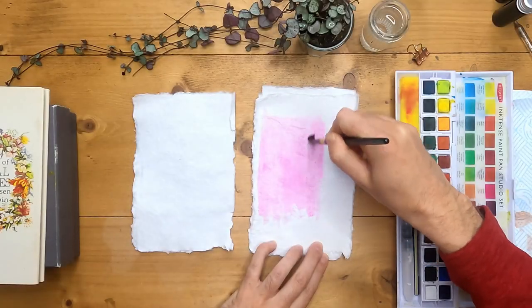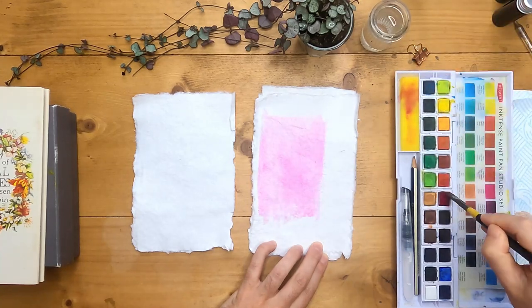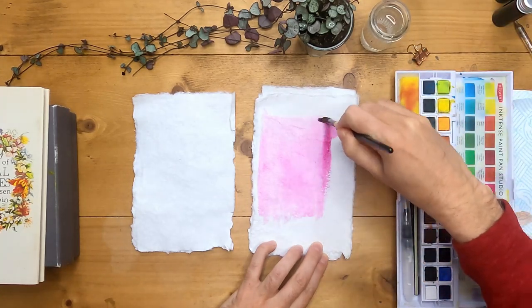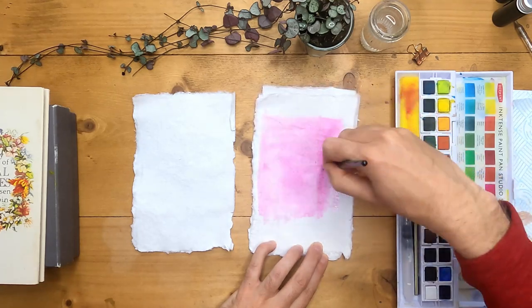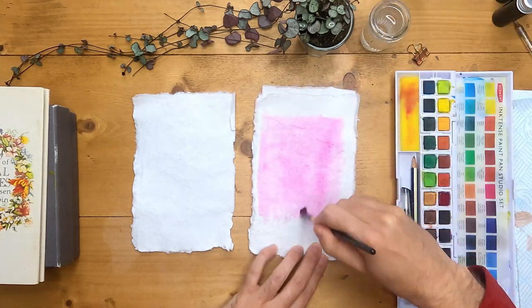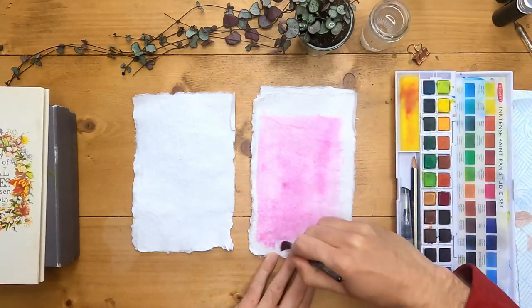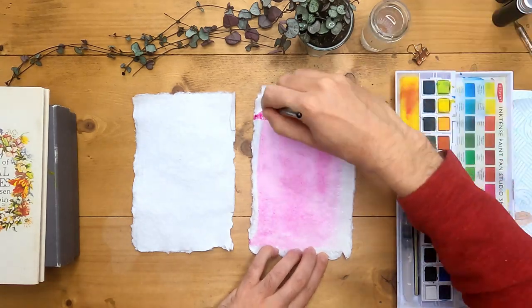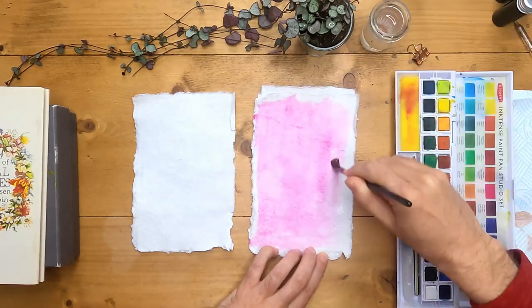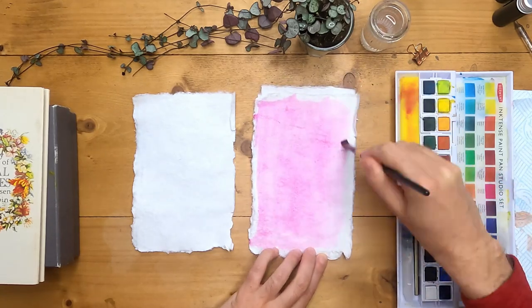Hello, welcome to the Daily Nature Journal. I'm just preparing some paper for today's pages. I'm using some fuchsia in my Derwent Inktense pans. Fuchsia is a really bright magenta and I'm just watering it out a little bit to take some of that bright pink away. You're going to see how I'm going to use these spare sheets here in a minute. I'm now going to put this aside and let it dry.